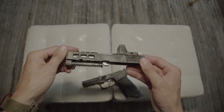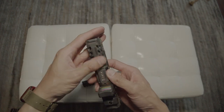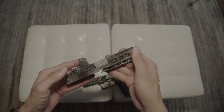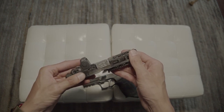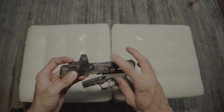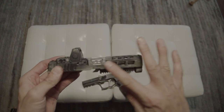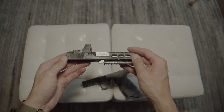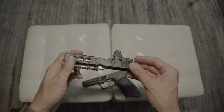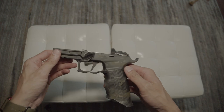Zafiri Precision always does a great job on the cerakote, the cuts, and everything. I've been buying Zafiri Precision products since around 2016-17 — a lot of parts for the Glock. Now I'm doing the Sigs, and this is the first Sig P320 from Zafiri Precision that I got. Now let's move on to the grip module.